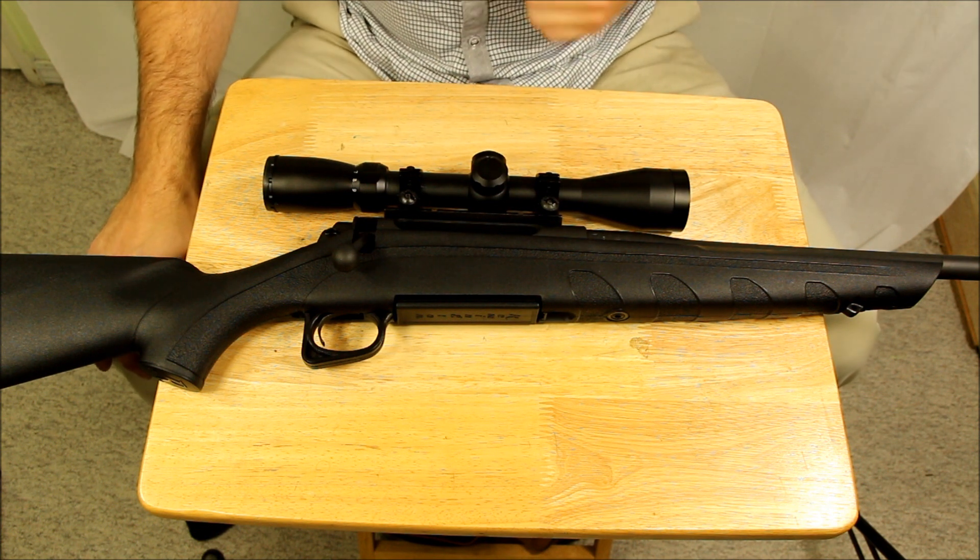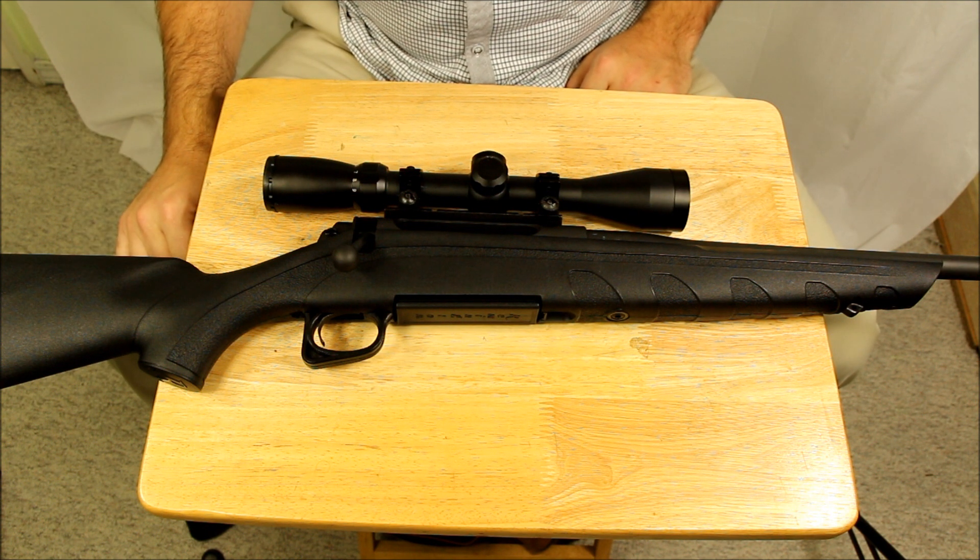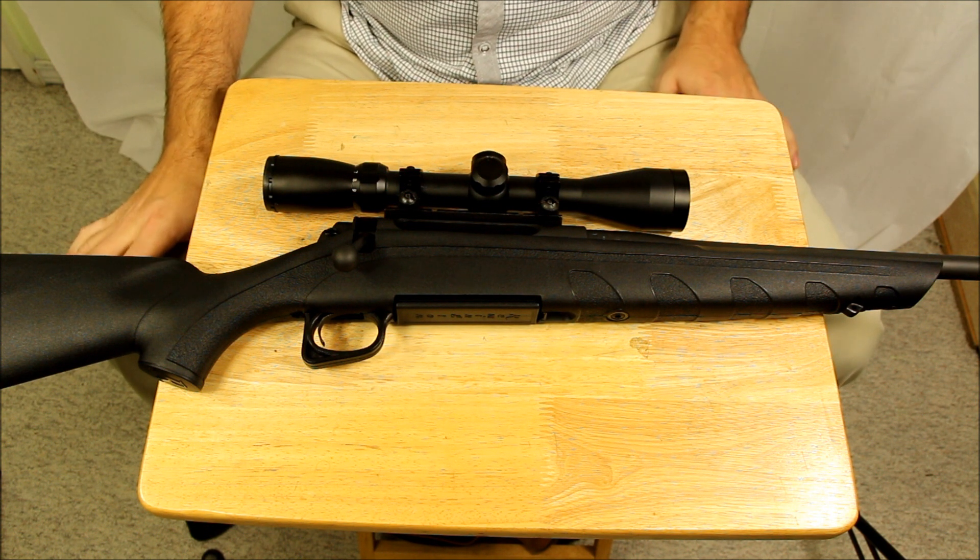There are lots of other choices if you're willing to spend a little more — whether it be Vanguards, Browning AB3s, or other options. Lots of different versions out there. Don't buy this rifle.